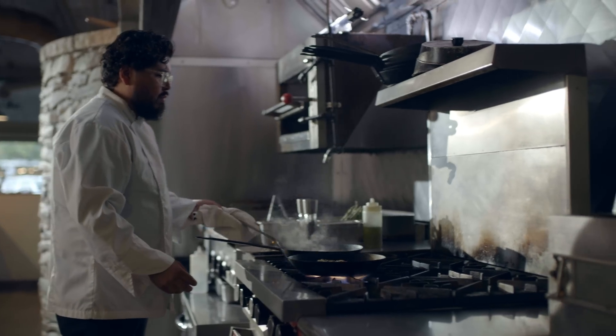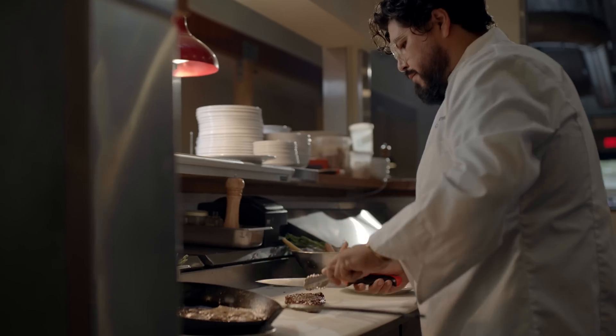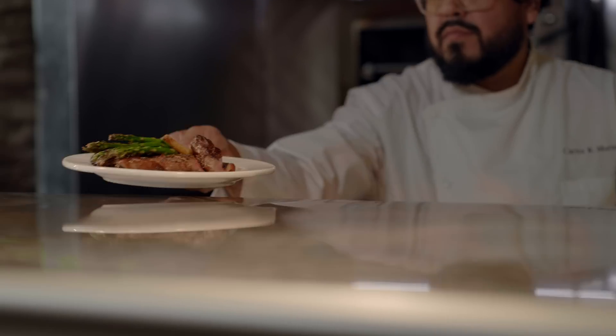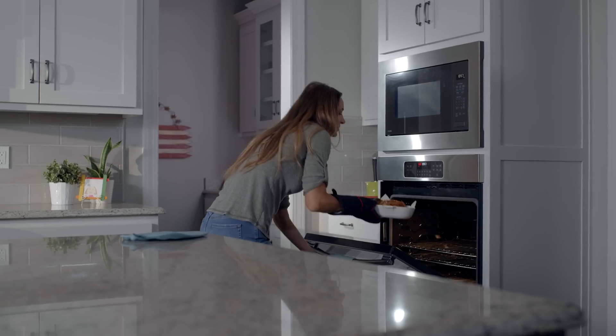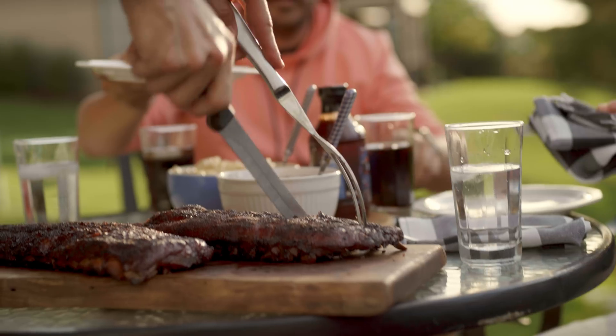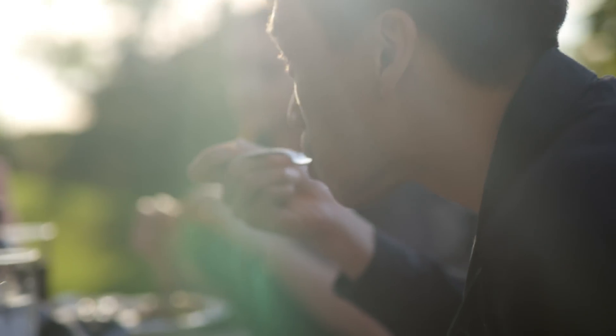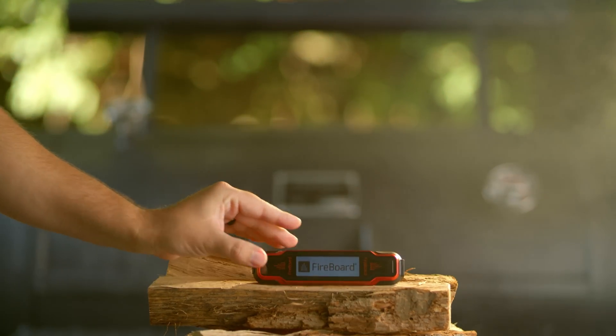The Fireboard Spark was designed for the uncompromising standards of the restaurant industry, allowing professionals to keep track of every stage of cooking. But it's also the perfect aid for the everyday chef, creating consistent cooks every time for your friends and family to enjoy. Invest in your culinary game with Fireboard Spark.